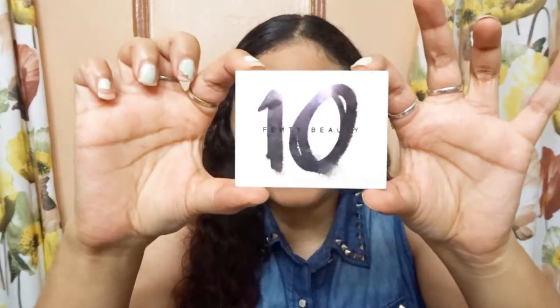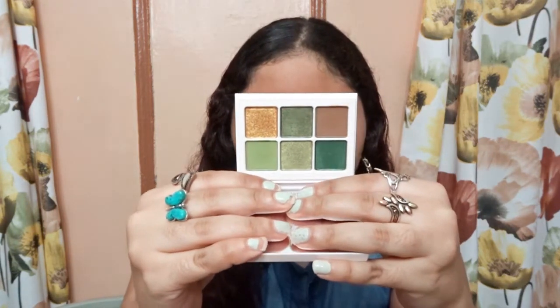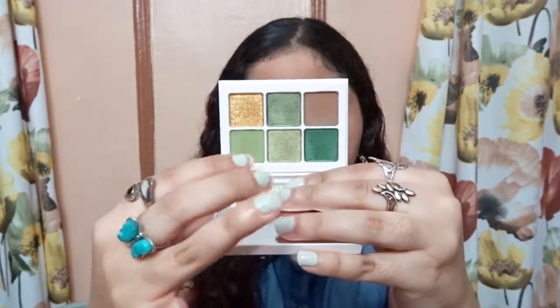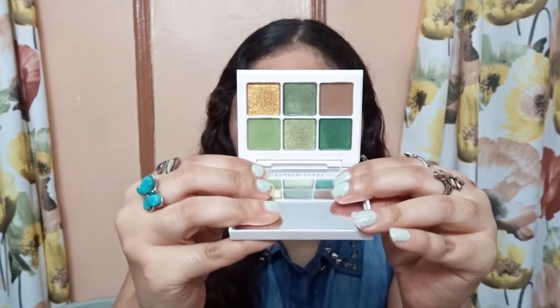So this is the Snap Shadow number 10, and this is how the back looks like. I'm gonna open it and these are the shades — they're so pretty, right? There are six shades in the Snap Shadow palette, so pretty.